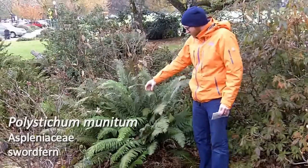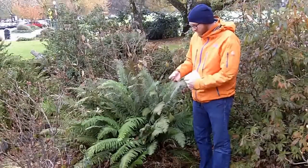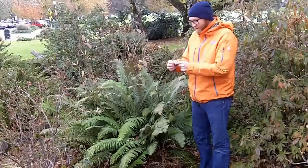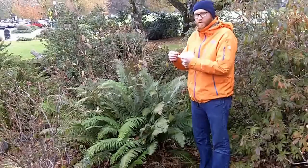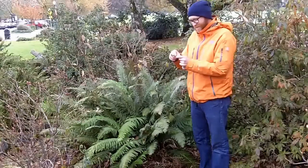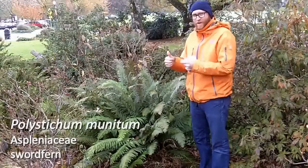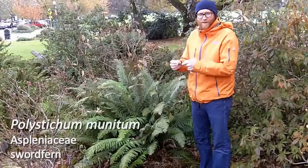To identify a native sword fern — we do have a lot of ferns that are native — but to me, it's sort of shaped like a sword, with a little scabbard up near the base of the individual leaves here. Or it kind of looks like a hand with the thumb up, although it's quite a narrow hand.